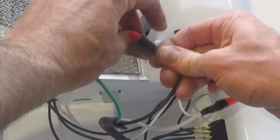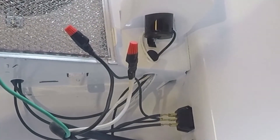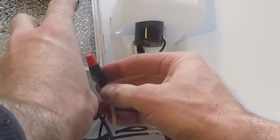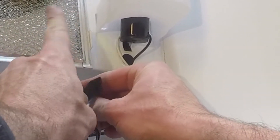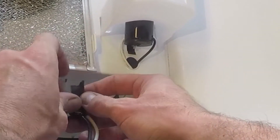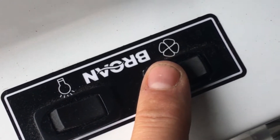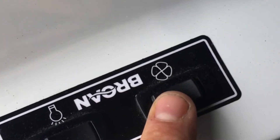I just wanted to show you guys the cheapest working method possible. Once you have all your wiring complete and confirm that everything you've done is correct, make sure you do a test switch — make sure everything works.